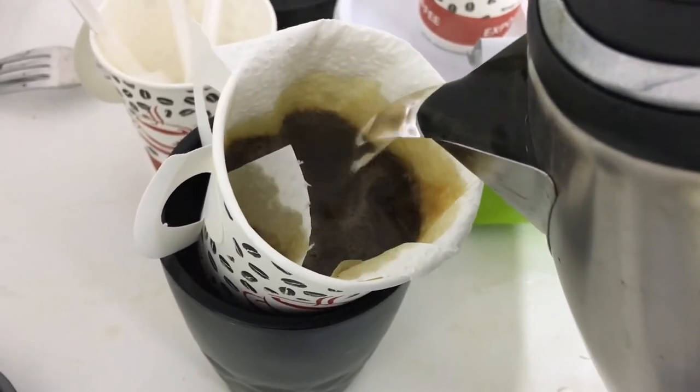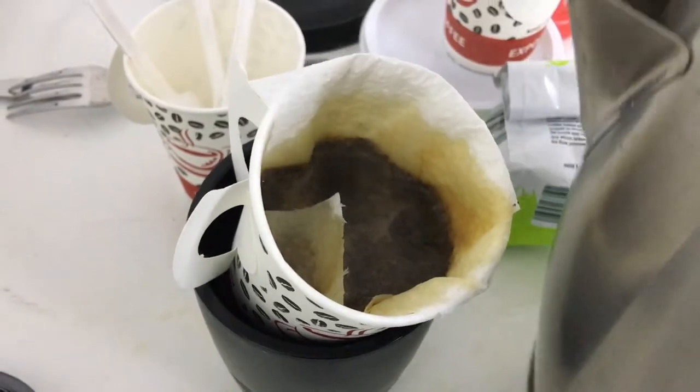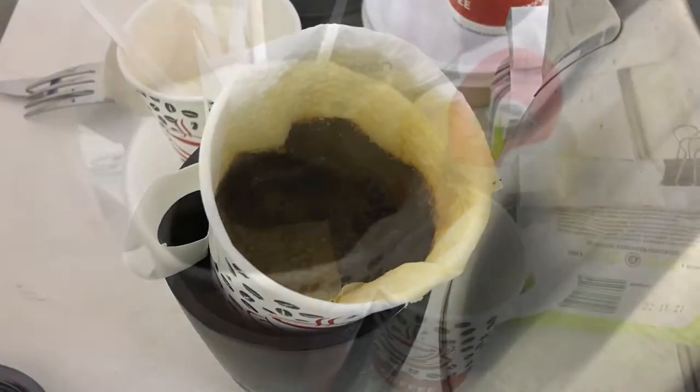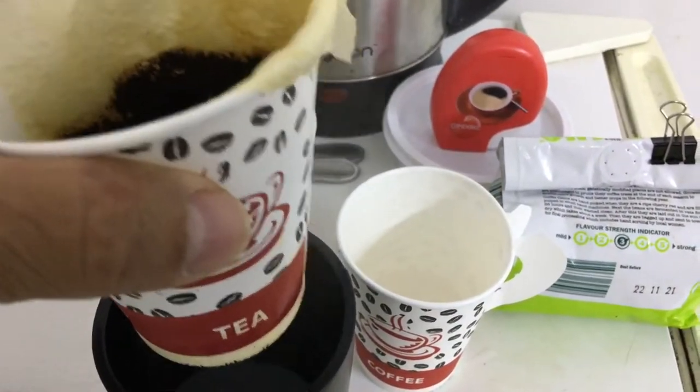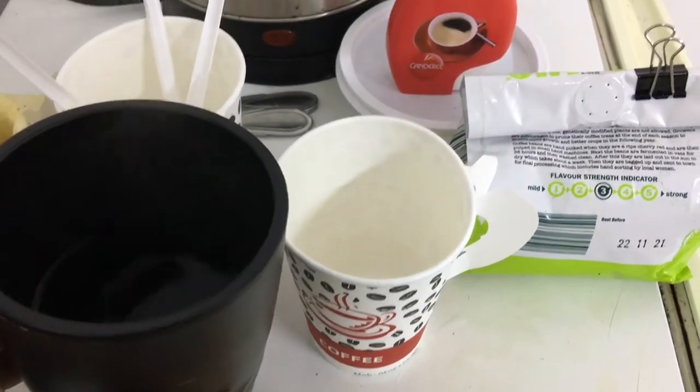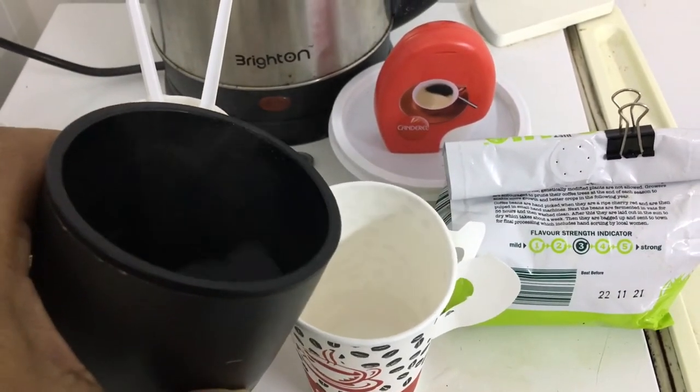As I said, pour-over coffee — it will slowly go down. Let's move this aside. It'll be a bit wet, that's okay. Now move this lovely coffee into this beautiful cup.